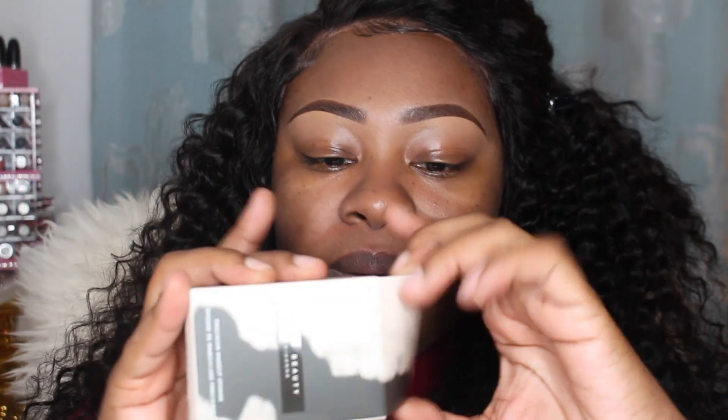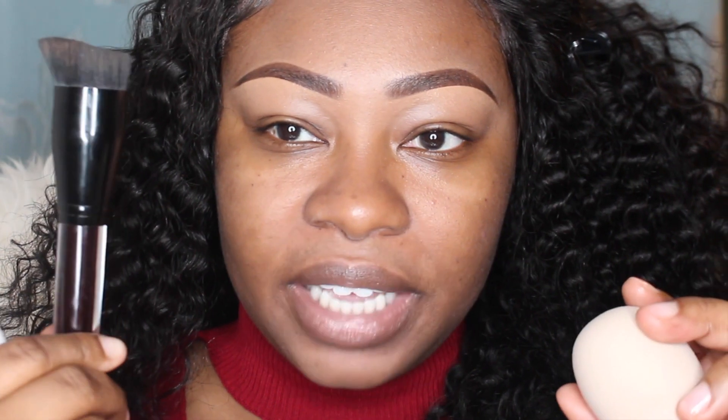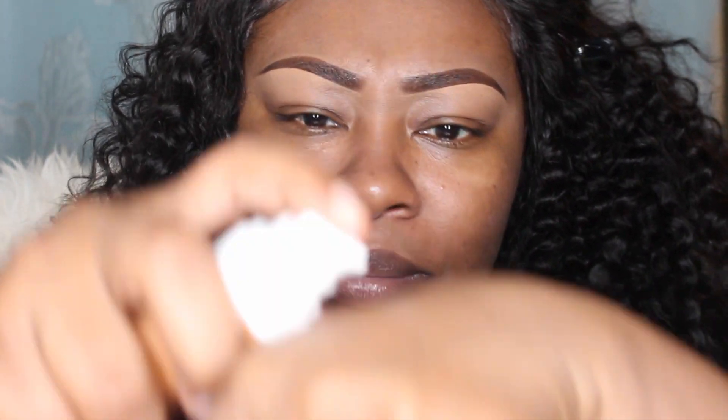The sponge did expand when you wet it. The primer feels really really good. We're gonna do one side with the sponge and the other side with my Kevin Aucoin angled foundation brush - this is actually my favorite brush even though it's really difficult to wash.